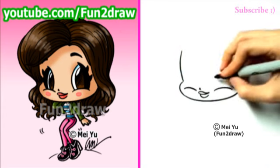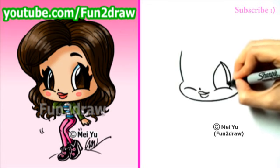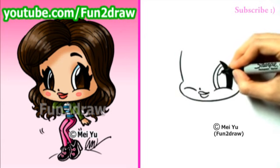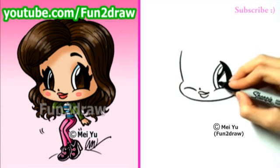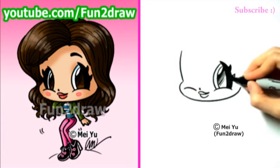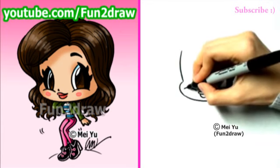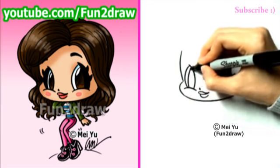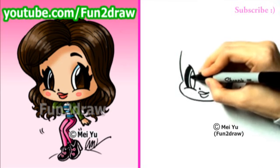I've got the cheek curves in there for the big Fun2Draw eyes coming up. And there's a pupil and highlight. If you've been requesting Zendaya, please let me know in the comments below. You can also let me know which other celebrities you'd like to see me draw in the future. We now have the other big Fun2Draw eye and the pupil.